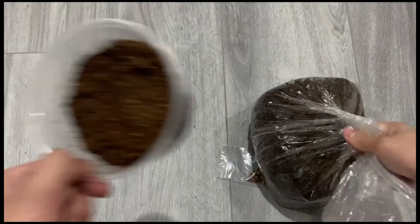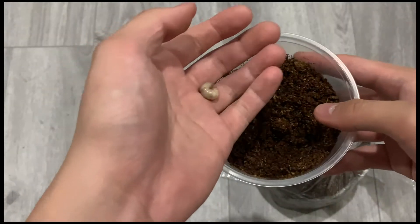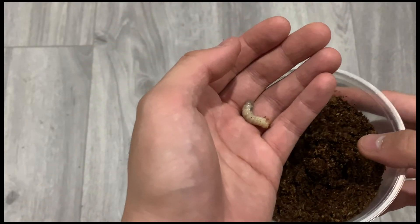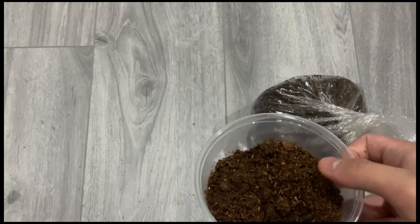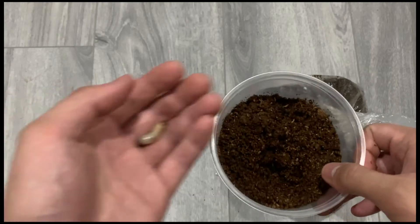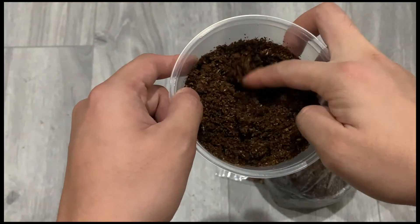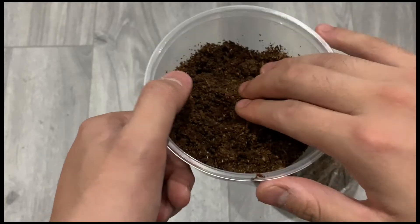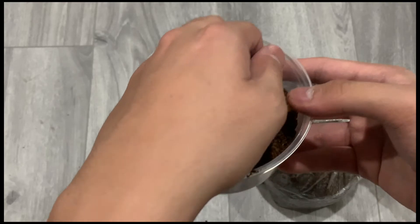Next, you need beetle substrate — moist beetle substrate. Keep in mind, this cannot be just any substrate. This has to be fermented wood dust, because this essentially serves as their food. It takes about a couple of months to make such fermented beetle substrate. We hand make them ourselves, so don't take any shortcuts. You cannot just use easily accessible substrate like coconut fiber, eco earth, or something like that. No, it has to be fermented wood.